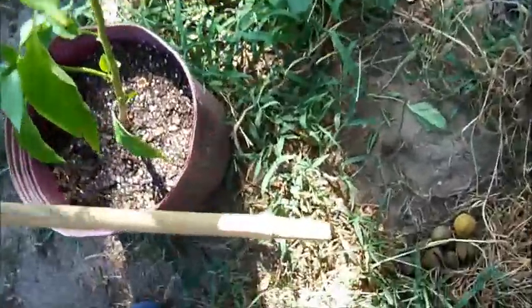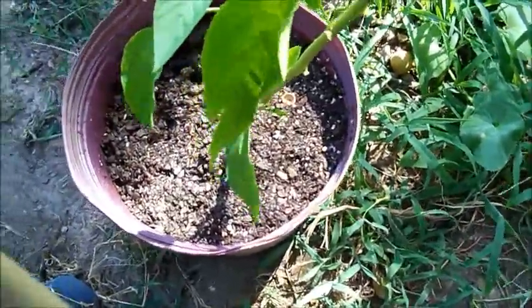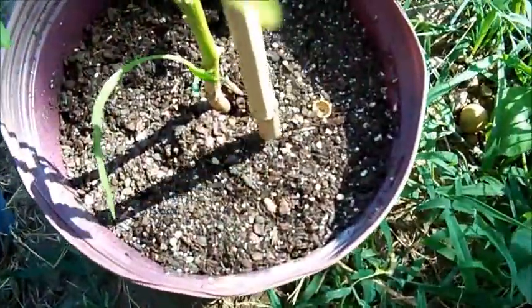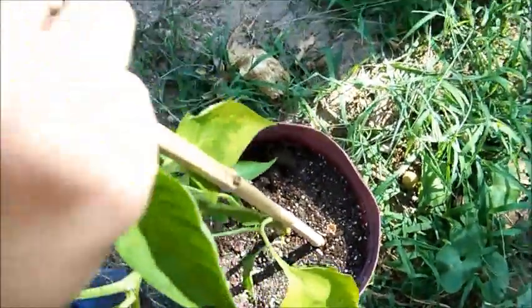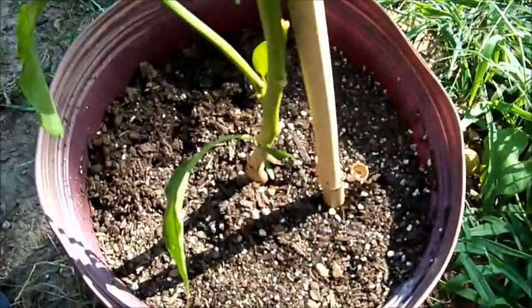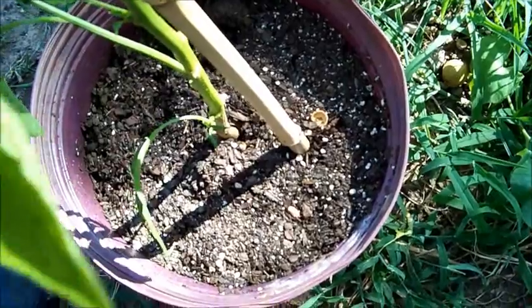Whatever the diameter — I use a smaller diameter — what you want to do is just stick it about two inches from the plant's base. If your plant's crooked, you'll want to stand it up straight. Before you push it down, make sure the top of it is centered in the center of the pot so you're encouraging it to grow straight.